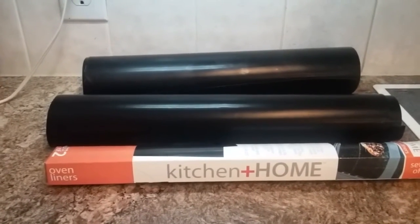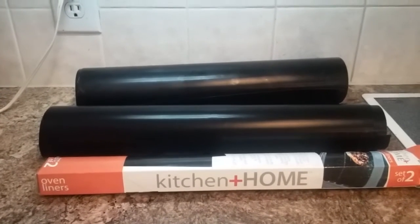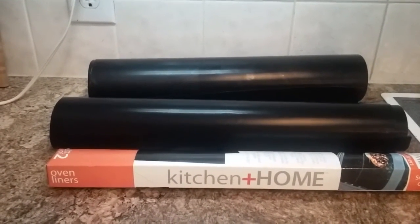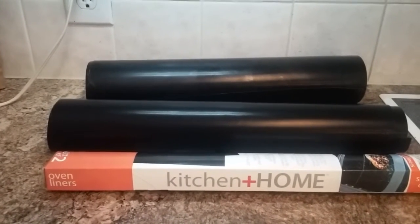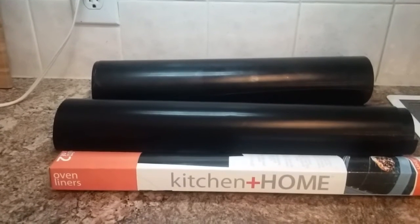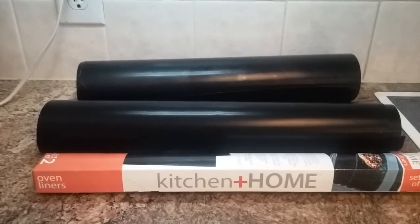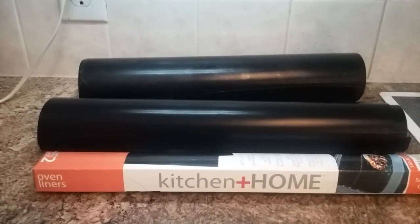This is a review of the Home and Kitchen Oven Liner. If you're like me, you probably have traditionally put aluminum foil down in the bottom of your oven to keep it clean. I hate cleaning my oven, so I've always kept foil down there in order to keep spills and everything off of the bottom of the oven.